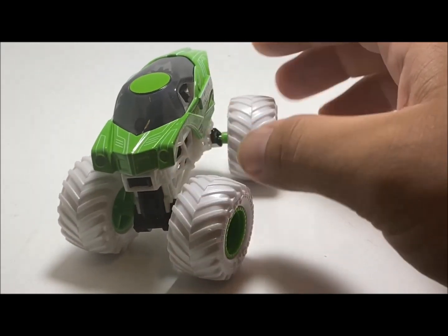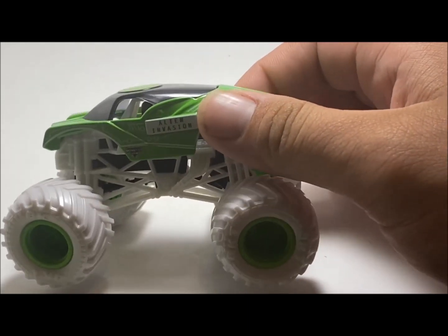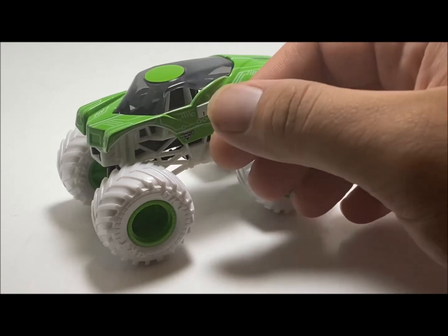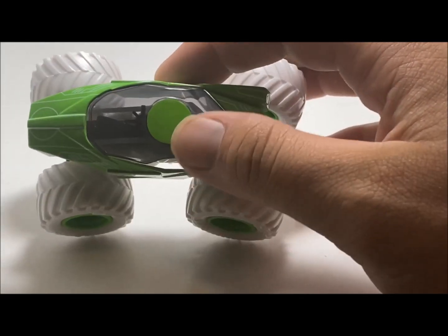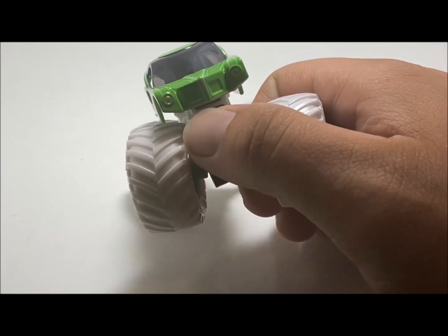It still looks pretty good — don't get me wrong, the truck does look good. Maybe they did do it in silver and then someone at Spin Master was like 'nah, let's do white' and it looked better in white — who knows. But I think it's nice, I think it's pretty cool for the inverse trucks. I really do like the color, it definitely makes this truck pop.